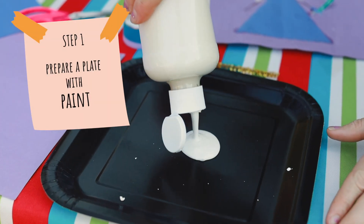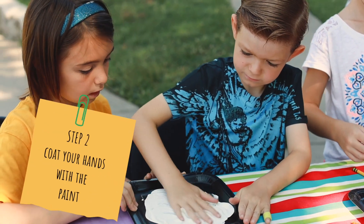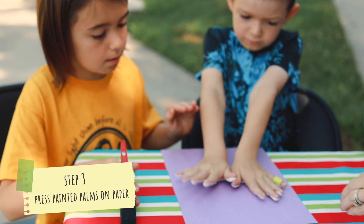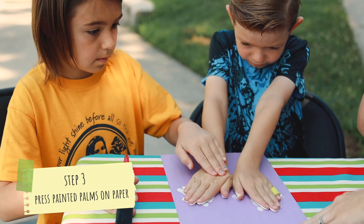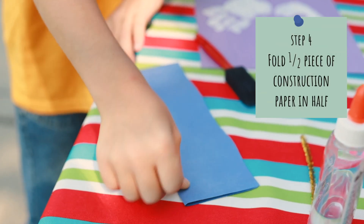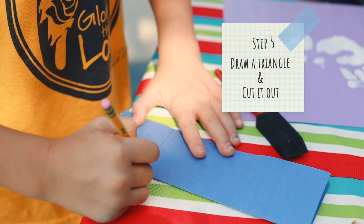That will start with some paint in the middle. So that's half a piece of construction paper. Fold that in.